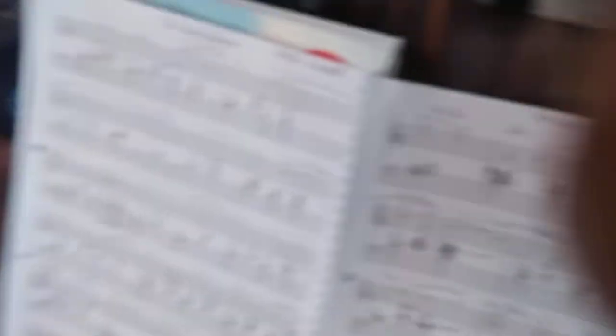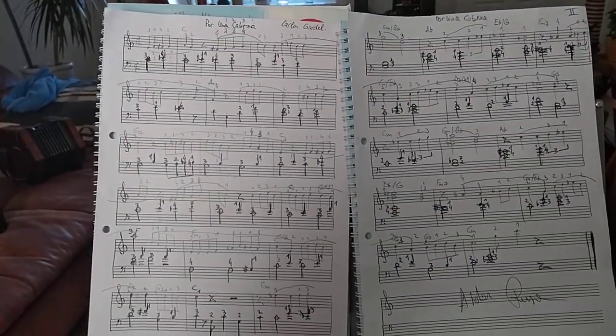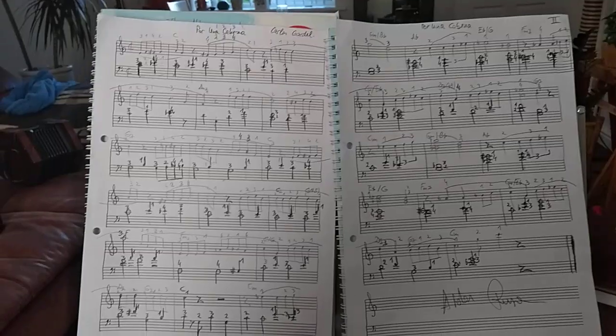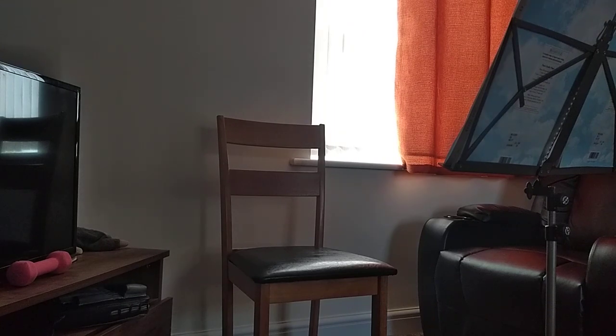First of all I'll show you my sketches of the piece which I have to rewrite. And now I will try to play and show how hard work it is.